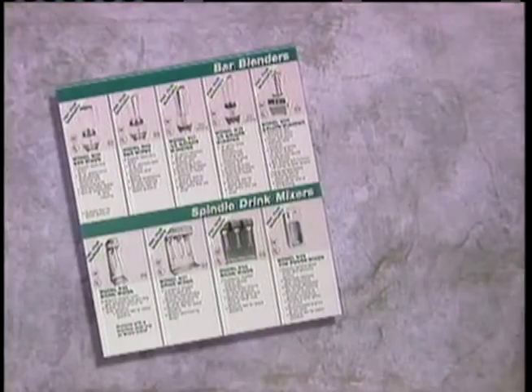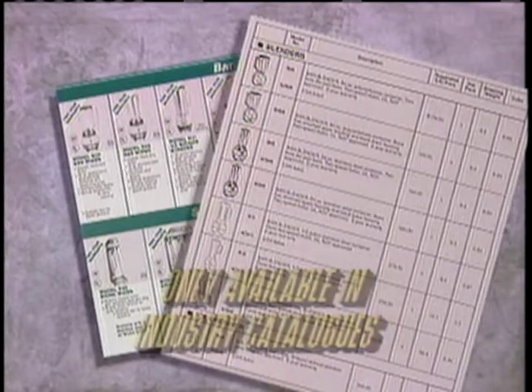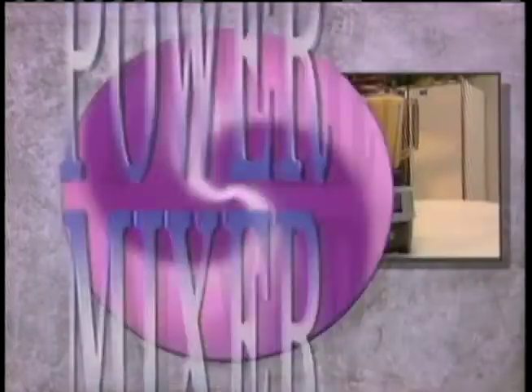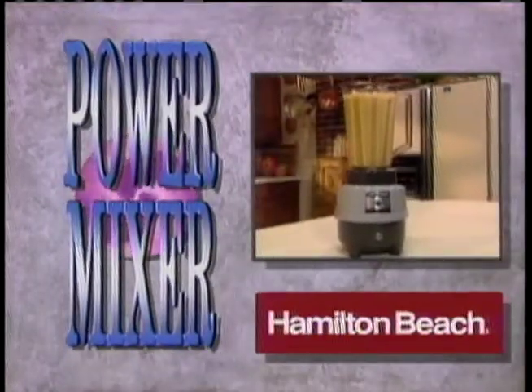Up to now, it's only been available to businesses through special restaurant industry catalogs. But that's about to change. Now the Hamilton Beach Power Mixer is available to you.